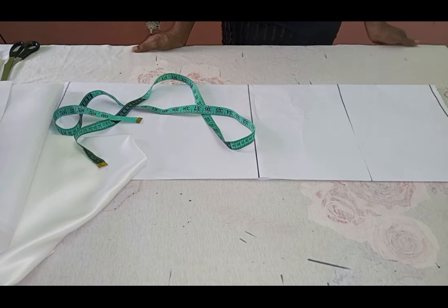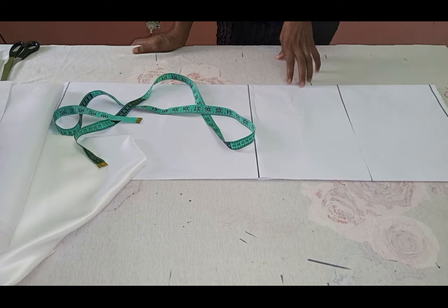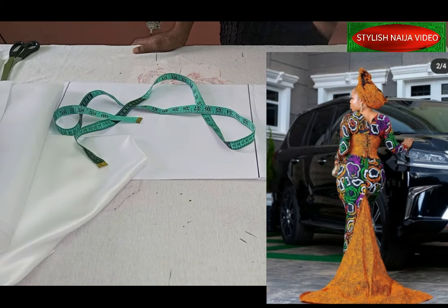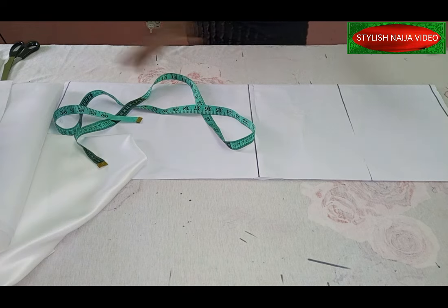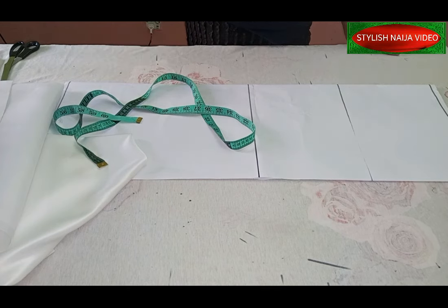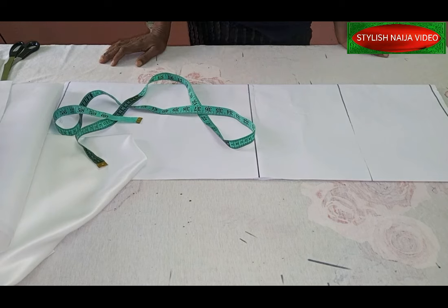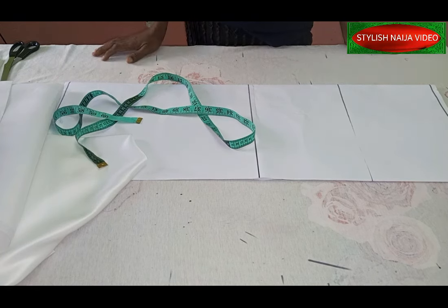In today's video I'm going to be showing you how to cut and sew two types of tails for your skirts. The first one is an inbuilt tail and the second one is an attached tail. Some people don't know the difference between these two types. This tail gives your skirt fullness — you can attach them on pencil skirts, A-line skirts, six-piece and eight-piece skirts. It gives the back beauty and volume. I get a lot of questions about this on my DMs so I decided to treat it today.